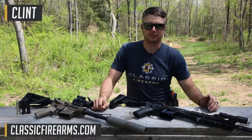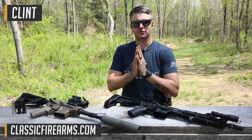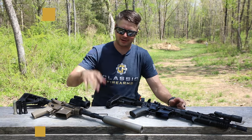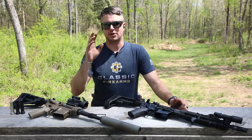Welcome back everybody. Clint's here today with Classic Firearms out here at Take Aim Training and Range, here to talk about tuning your AR. Because you just got done with your super sweet build, you've got an adjustable gas block, you have no idea what you're doing, and you pull the trigger and your gun's a bolt gun.